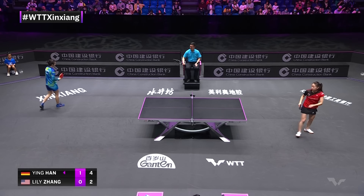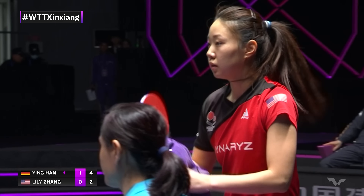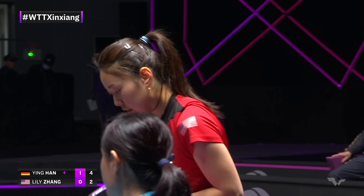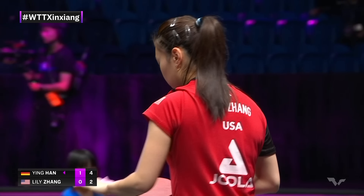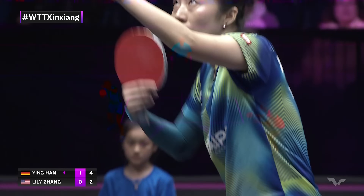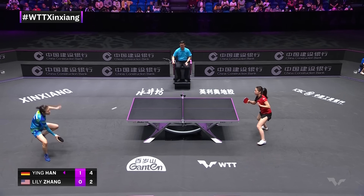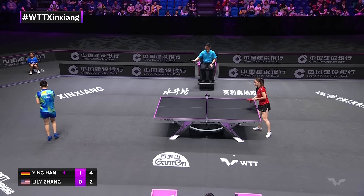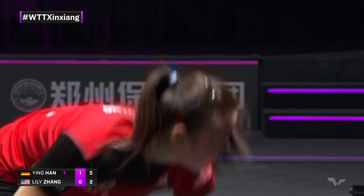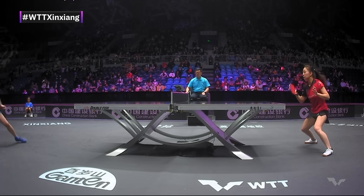Lily seems to play on her haunches a little bit more than a lot of attackers. She seems quite upright when she plays her pushes and flicks — some players are really forward over the ball, but Lily's bending her legs yet quite upright. Han Ying does an excellent job of moving the ball around on the table. In general, Lily Zhang has quite a strong base — you can see she's very fit, tends to stay quite low, wide feet stance.